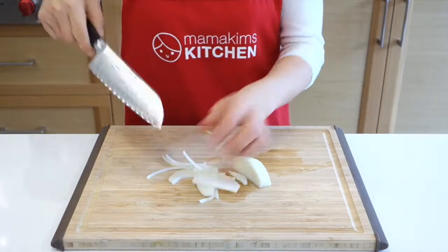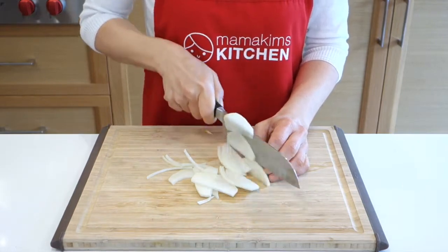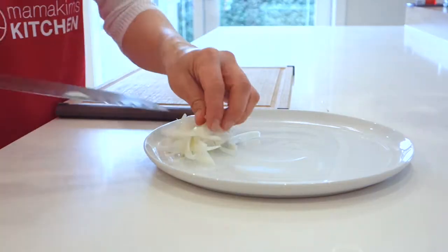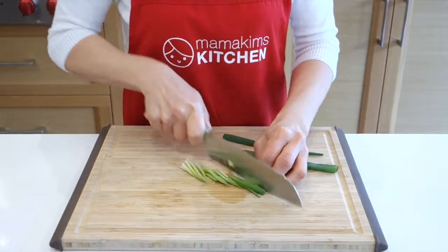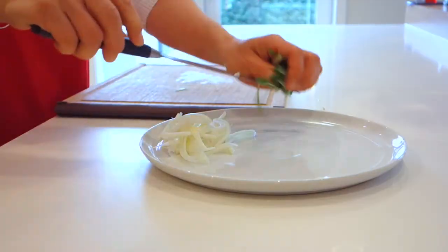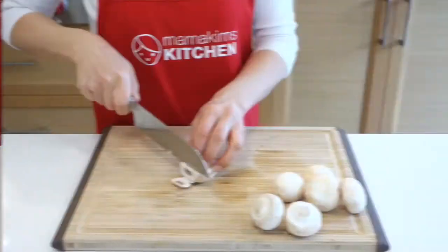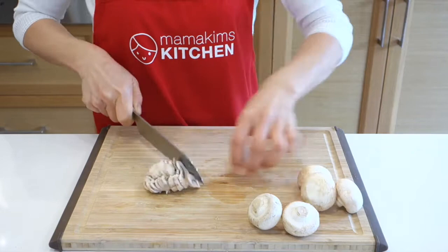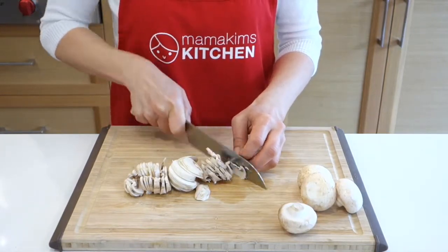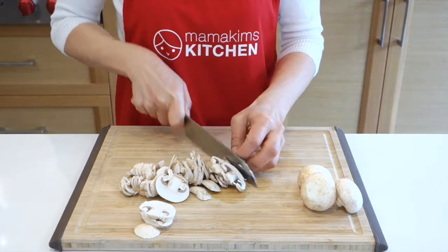First, we need to prepare the vegetables. Slice the onion. Cut the green onion diagonally. And slice the mushrooms. You may think there's lots of mushrooms, but trust me, they will shrink down.